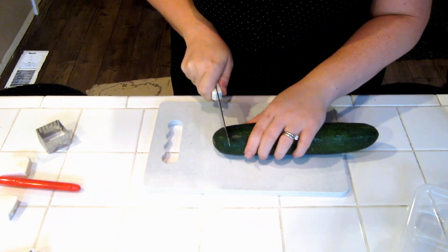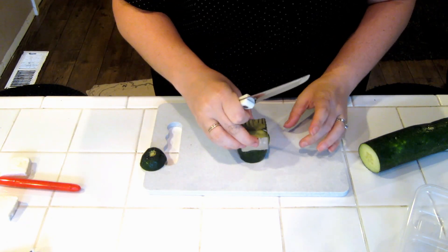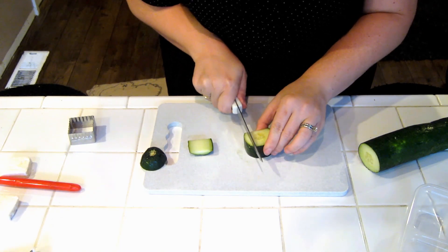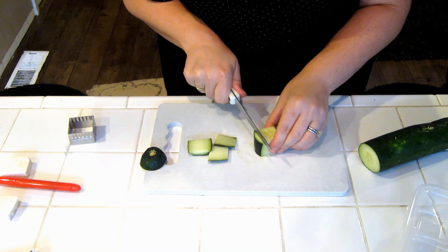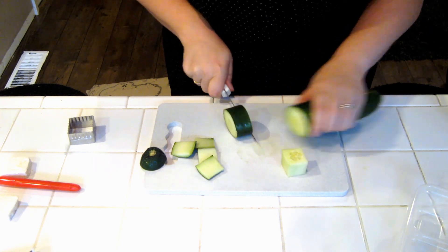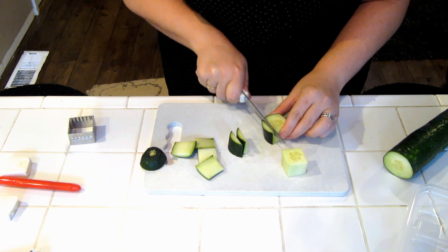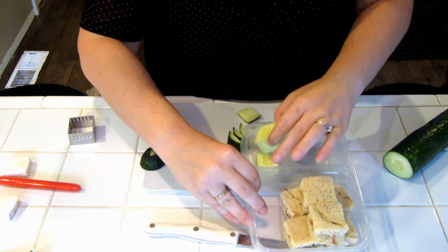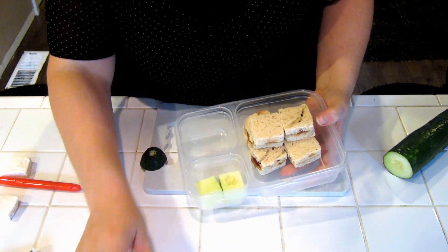Now for our cucumbers. I'm just gonna cut it, cut it again. You could technically use a cookie cutter if you had one that was the right size, or just quickly and easily chop it into squares. Put the squares in there for them — there's the square cucumbers.